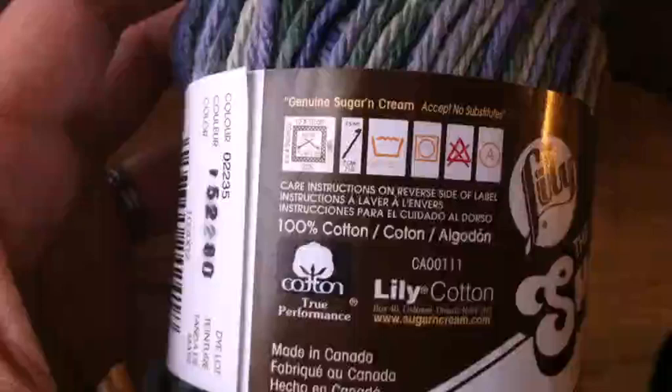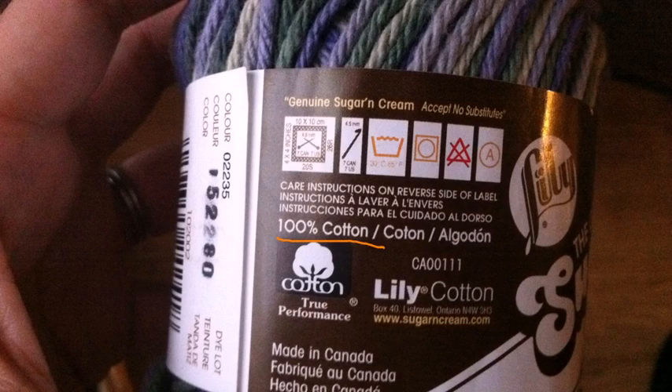So you may have this laying around, and this is how you would typically look at the label when you go to the store. First of all, you'll see that it will usually tell you the material that a yarn is made of. In this case, it says 100% cotton. It might also have some yarn distribution information, like the product information, the website, that sort of thing, where it was made.